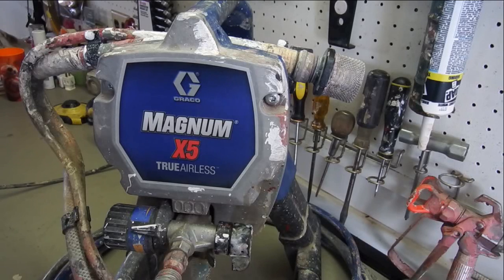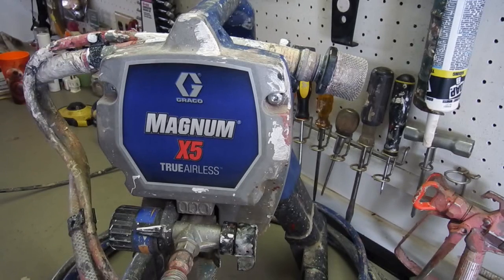In this video I'm going to give you five reasons why this paint sprayer is the best option for almost every homeowner. First of all, I want to welcome you all to the channel. If you're new here, hit the subscribe button and ring the bell. If you're a subscriber and you've seen my videos before, welcome back for another video.